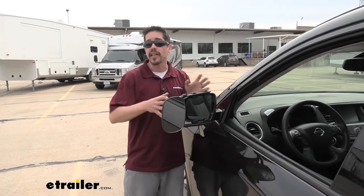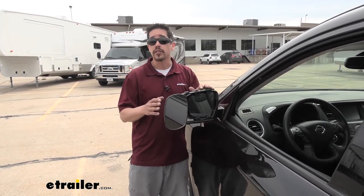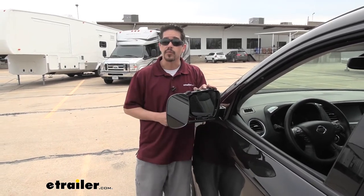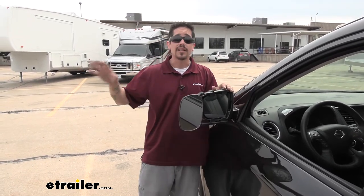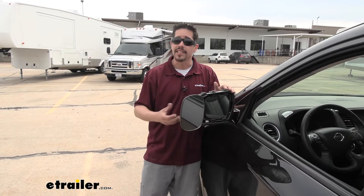A towing mirror is going to give you that extra field of view so whenever you're towing a trailer you can make sure that you're able to see next to you, behind you, and safely get down the road. Because typically when we're towing a trailer you can see the back of the trailer, but if you need to change lanes it's kind of hard to see that far back and that far to the side. So we end up sticking our head out the window, which really isn't a safe practice.